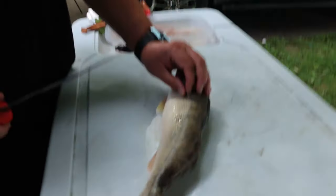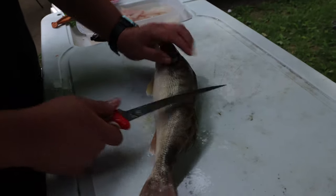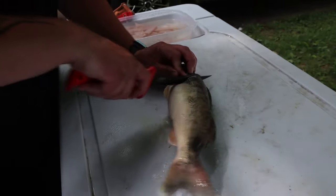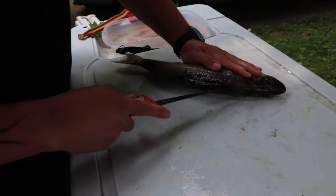We're going to use the Bubba Blade. I'll show you how I do it. We've got our walleye here — an angled cut here. Spin them.